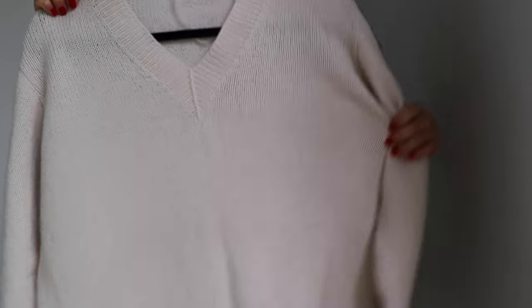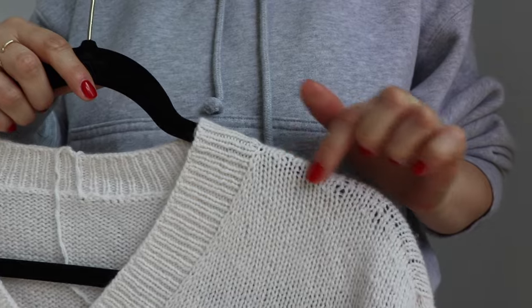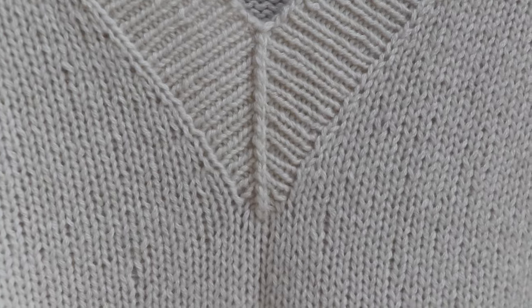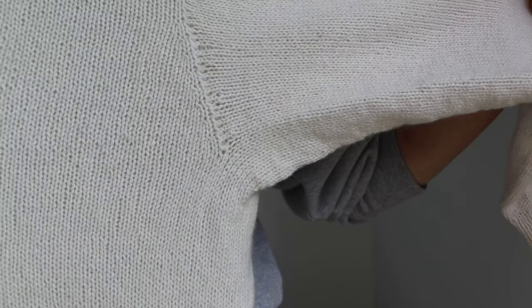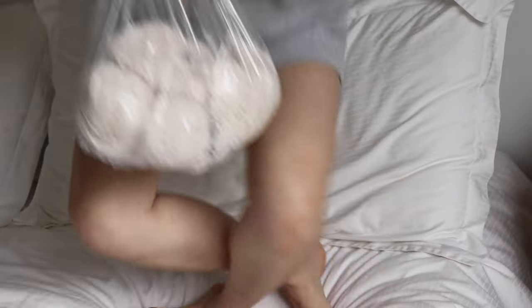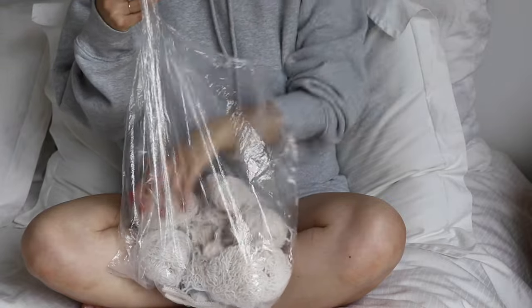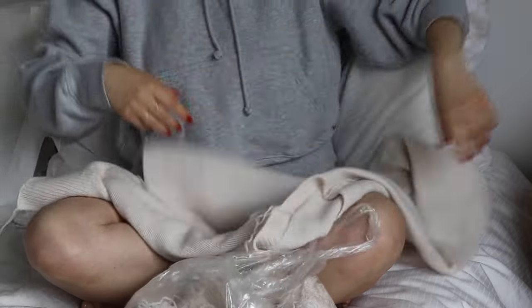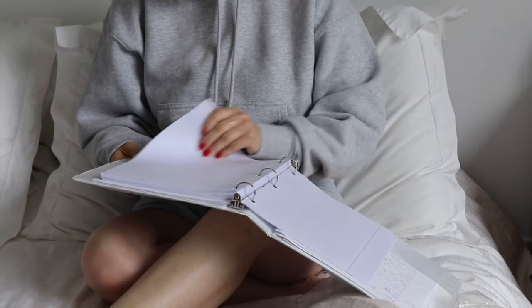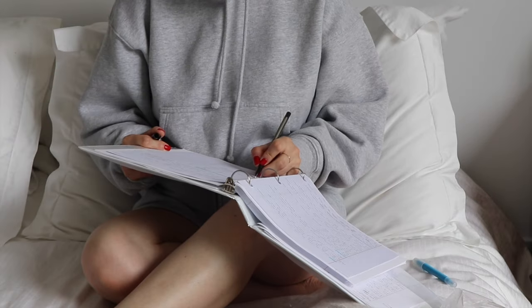The reason why I'm unraveling is because I didn't like how some details turned out, like the center of the v-neck, the uneven tension, and the shaping at the underarms. I wrote this pattern on my own using my previous knitting experiences, so it's not a professional established pattern, and because of this, I think it's even more important to make revisions before I begin.